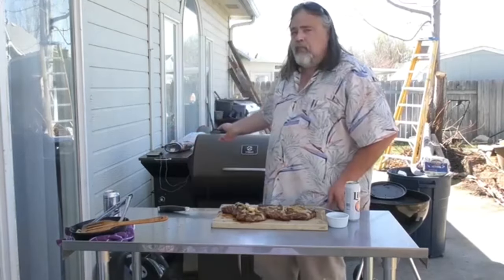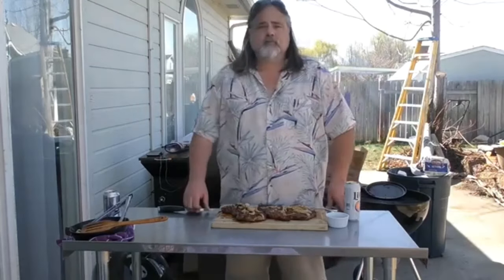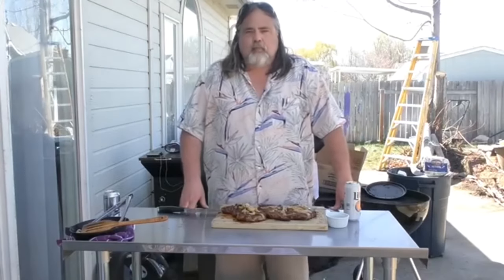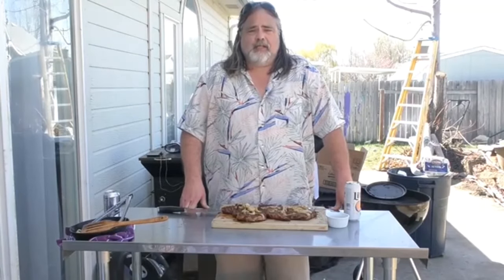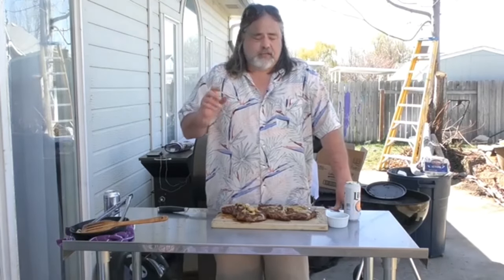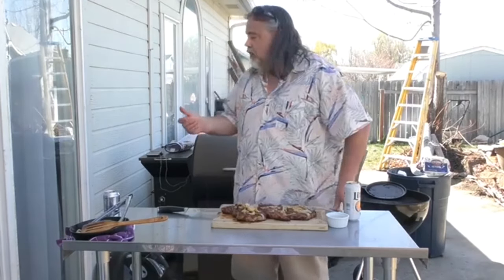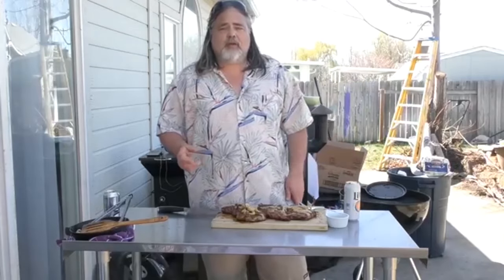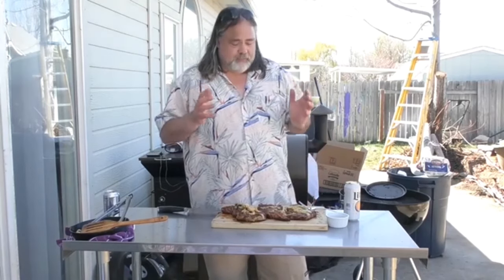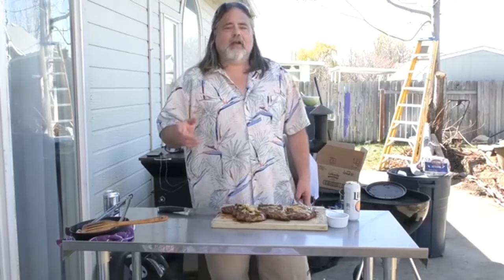That steak — starting it out on a pellet grill and then searing it once it hits 110 on the Weber kettle — amazing. It's not chewy at all, this steak is just perfect in texture and taste, everything. Seriously, I may never go back to doing steak any other way. Tell me how you do your reverse sear, or just tell me how you do your steak. Have you ever done it on a pellet grill and then moved over to a Weber kettle? I'd be really curious to know — there's got to be so many different ways of doing this.